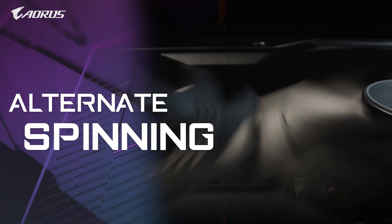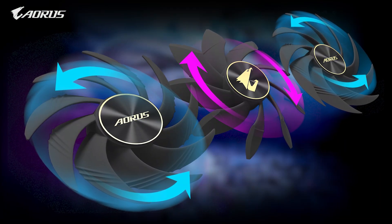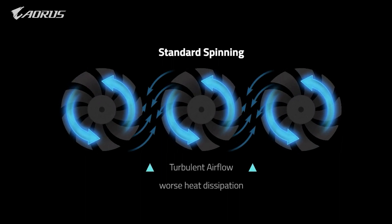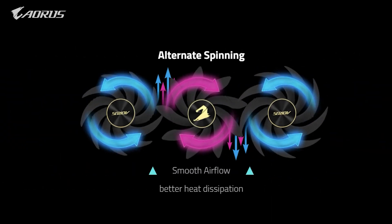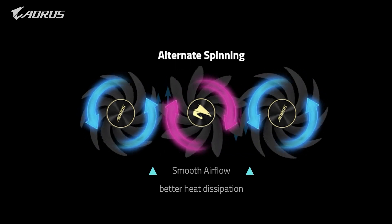Lastly, alternated spinning is the tech that we've been using since the GTX 10 series. However, when three fans rotate in the same direction, there will be turbulence between each fan, which negatively impacts heat dissipation. We've solved this by alternating the direction of the middle fan, thereby reducing turbulence and ensuring better heat dissipation.